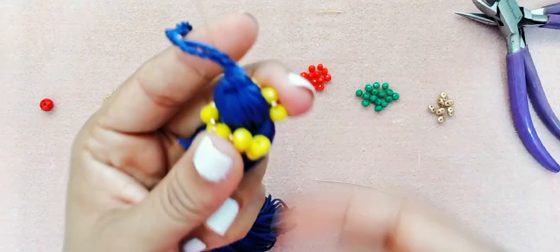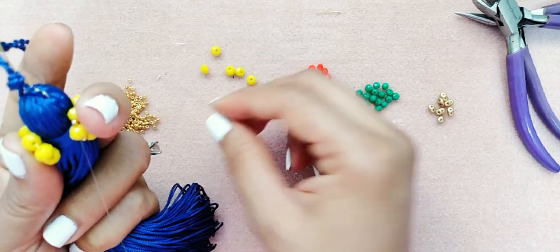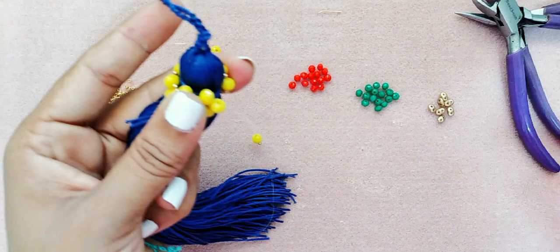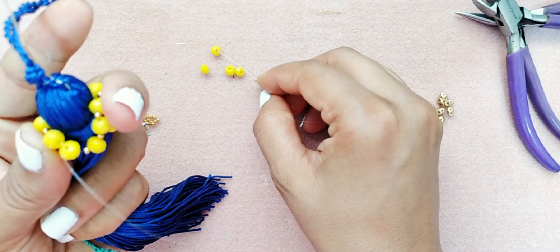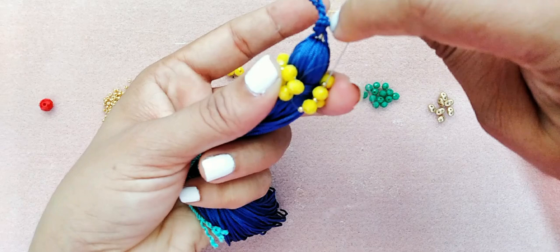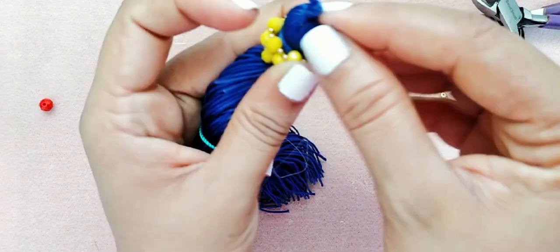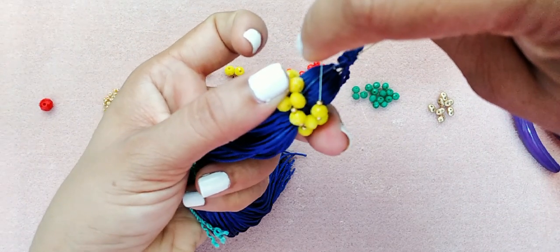Aquí vamos a tomar una mostacilla, un cristal y una mostacilla para cerrar. Pasamos por el cristal. Repetimos otra vez: mostacilla, cristal y mostacilla. Pasamos y lo repasamos. Repasamos y acuérdense de rematar.